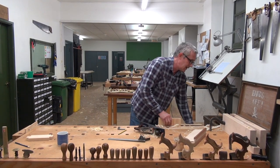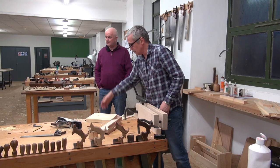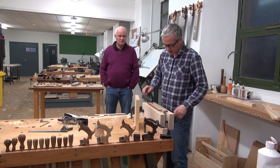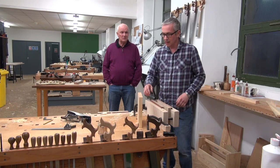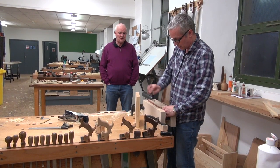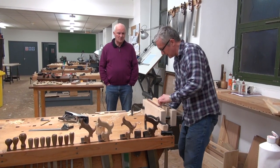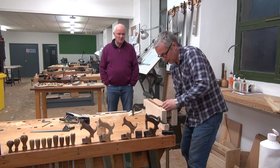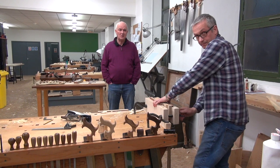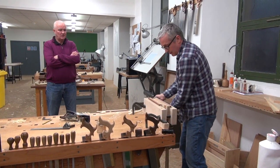One more thing I'm going to show you is something you can do with these Moxon vices — we're going to use these quite a lot over the course. Something I've only just worked out is that they will serve as a sort of alternative shooting board. If I put a speltz block in here — a speltz block is just a sacrificial piece of timber that takes the hit from the end, so it breaks rather than your timber — I'll line that up about there.